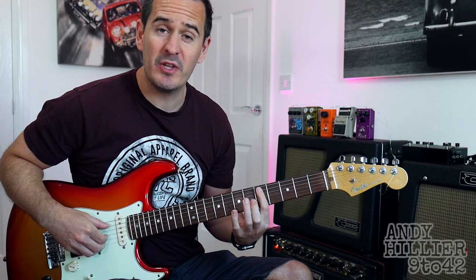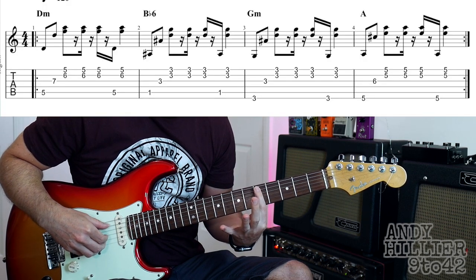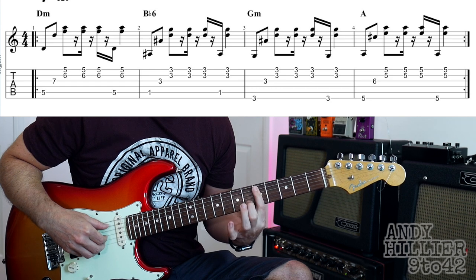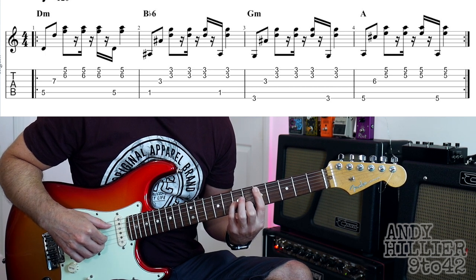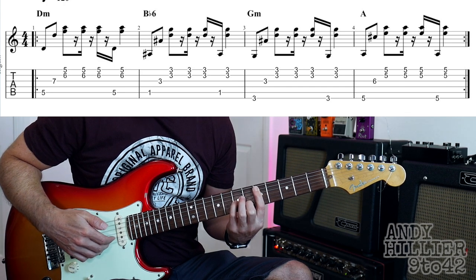So it starts off with a D minor chord, first finger barred across the fifth fret from the A string downwards, second finger on B6 and my little finger on G7, and play the A string, then the G, and we're going to play the B and the E strings at the same time.